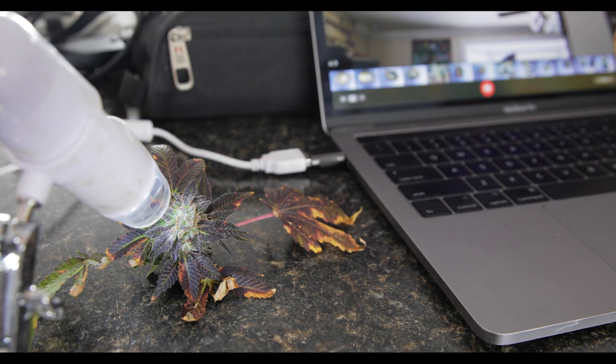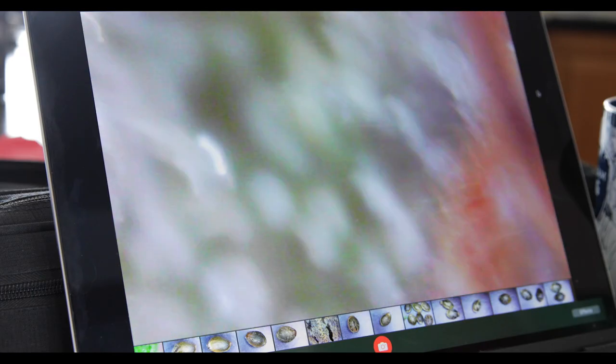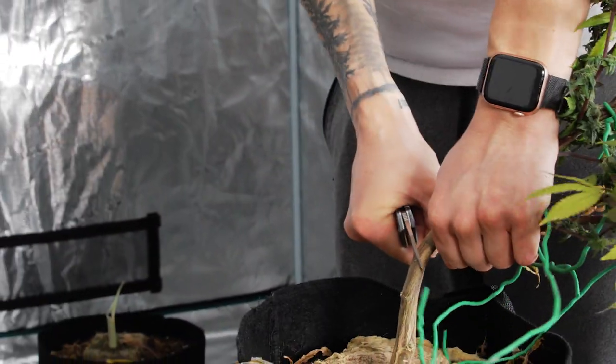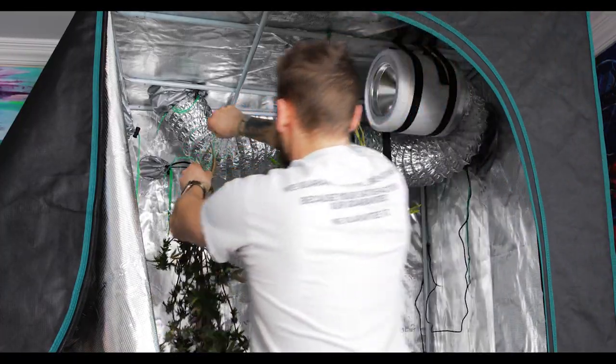Hey everybody, Dylan here from Elevated Agriculture. In today's video you're going to see how I germinated and planted my Blue Freezy F1 seeds. I crossed these beautiful blueberry female plants with pollen from a strong male freeze land plant to create my very first unique strain that I'll be calling Blue Freezy.